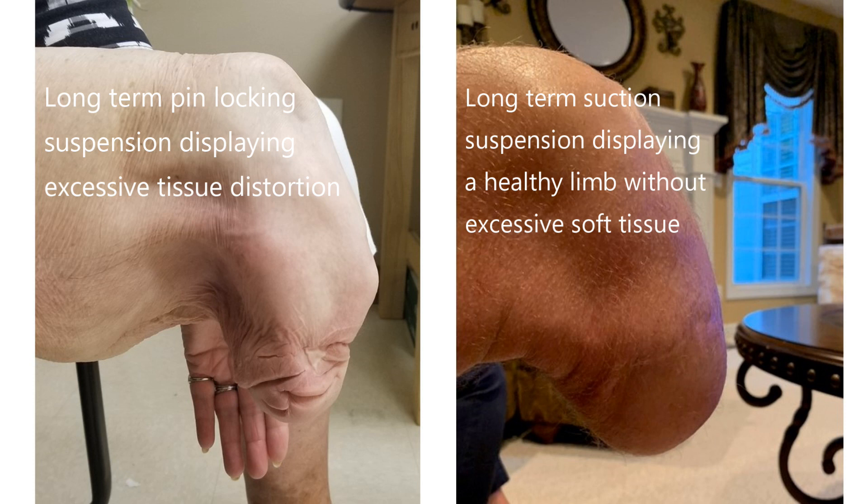Pin sockets can make great first prosthetic systems, but for patients who plan to walk for significant periods of time each day, a suction system is worth consideration.